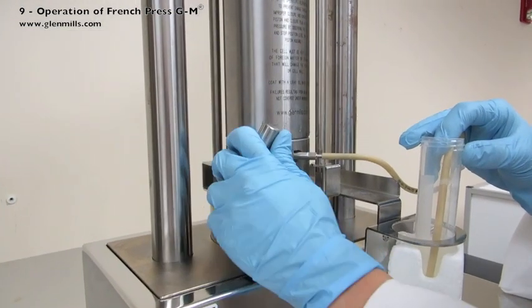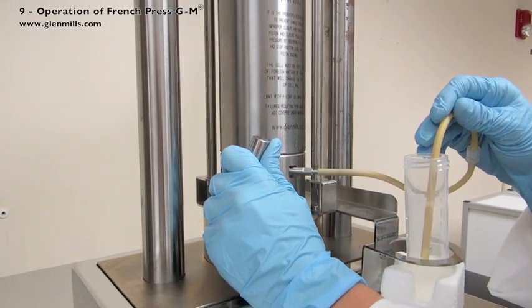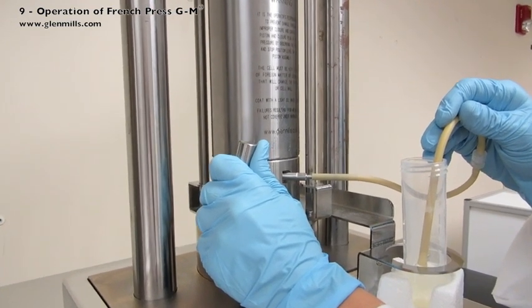Slightly turn the sample valve assembly counter-clockwise to allow the sample to exit the sample outlet tube. Direct the sample dripping out towards the collection beaker.